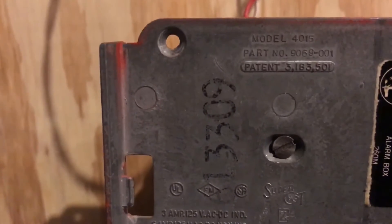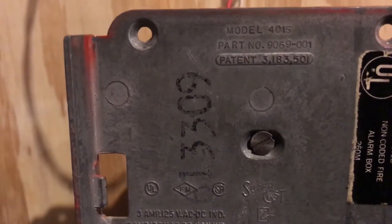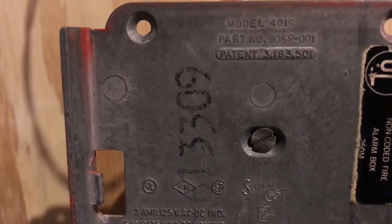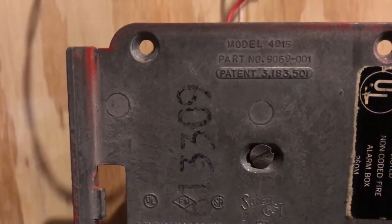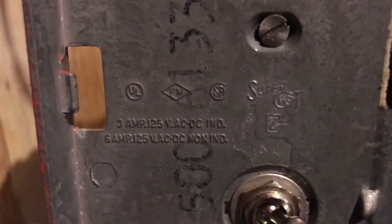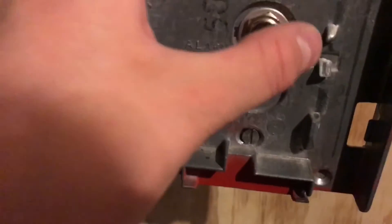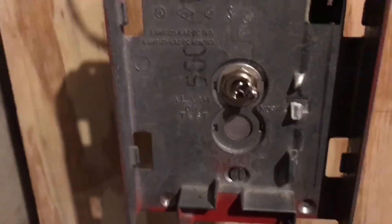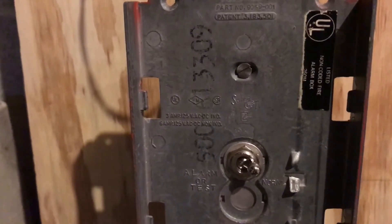There's the UL sticker, and you can see this says model 4015, because this was originally branded by Autocall. Pyrotronics just rebranded this. It was also made by a cast iron company called Supercast. And then there's the switch — alarm or test, and then normal. Nothing happens because I don't have that turned on, but that's just how it works.